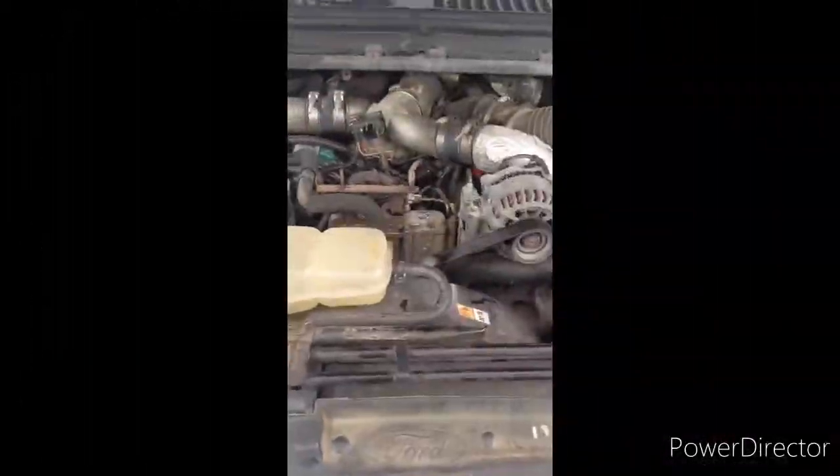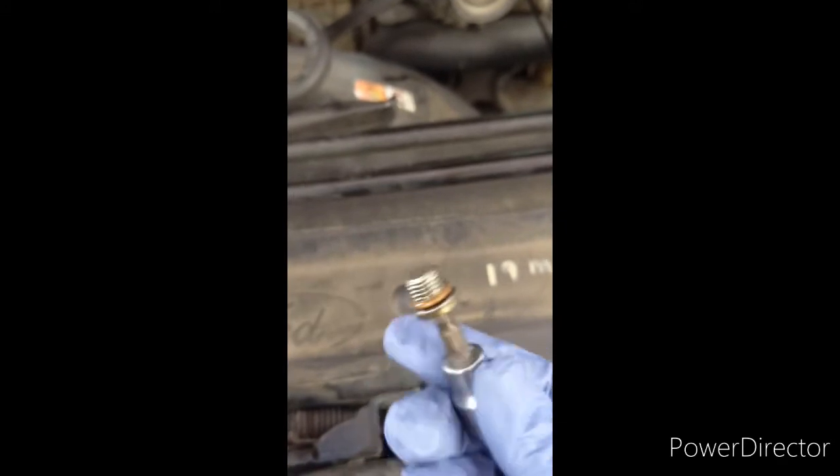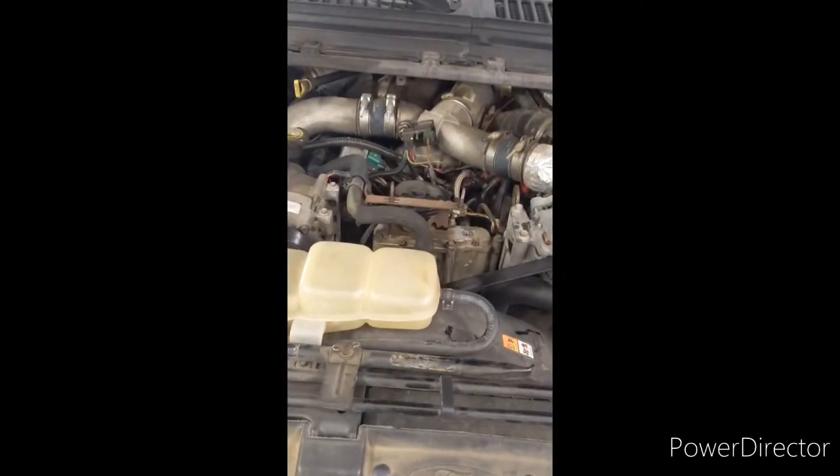After that, go ahead and reassemble. Put your plug back in. Make sure your O-ring is still on there and in good shape — replace if necessary. And then go ahead and put your shroud back on as well.